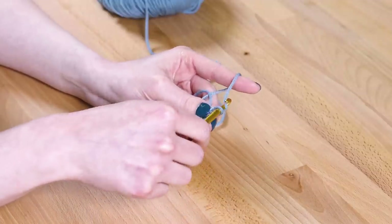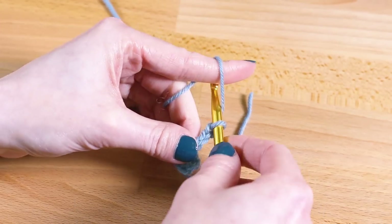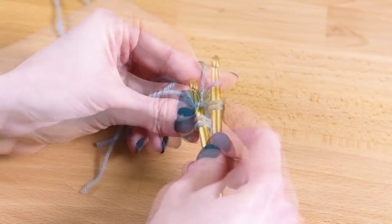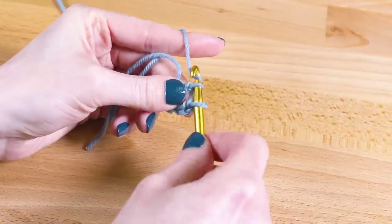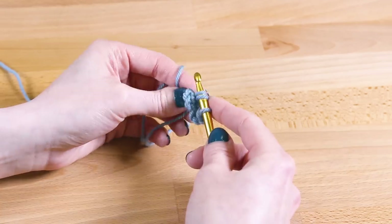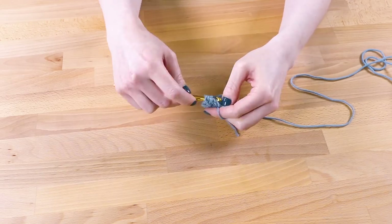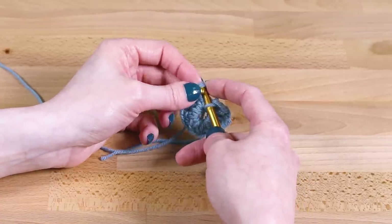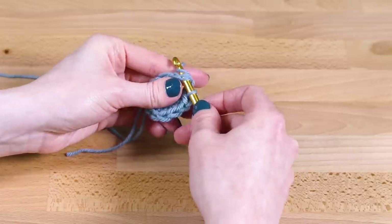Next, chain 3 like before. Now I'm going to show you the double crochet. Yarn over, put the hook through the circle, catch the yarn with the hook on the other side, and pull it back through the circle. You should now have 3 loops on the hook. Yarn over and pull the yarn through the first 2 loops. Yarn over again and pull it through the 2 remaining loops. That is 1 double crochet. Repeat this 10 more times. Counting the chain 3, you should now have a total of 12 spokes coming out of the center circle. To complete the round, do a slip stitch. Put the hook through the top stitch of the chain 3. It looks best to go through the front and back loops of the stitch, so it will look like there are 3 loops on the hook. Yarn over and pull through all the loops.